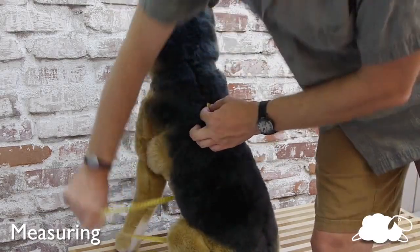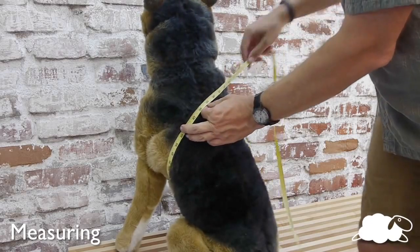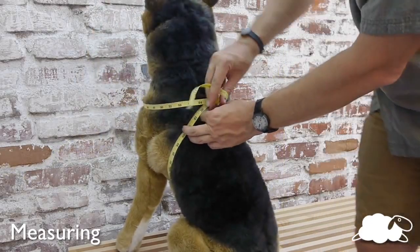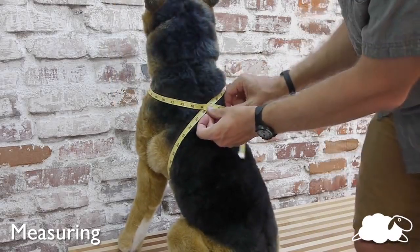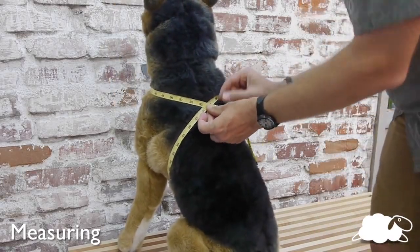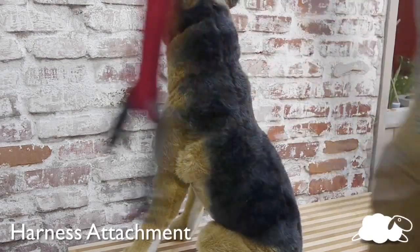Using a measuring tape or a piece of string, place one end between the shoulder blades. Wrap the tape around the chest and then around the neck to form a figure eight. Make sure the tape is resting comfortably around the lower part of the neck. Record the length where the tape intersects and refer to the size chart at the beginning of this video for the correct harness size.